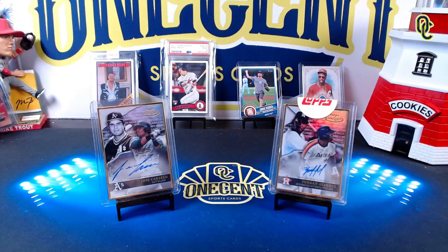Hey everyone, welcome back to One Cent Sports Cards YouTube channel. I am back with another set guide and review, and this time it is for 2021 Topps Gold Label. What we're trying to do is find out how good this set really is — is this a set where we're going to find some gold, or is it a set where we're going to be left out cold? It's time to find out in this One Cent Sports Cards 2021 Topps Gold Label set guide and review.